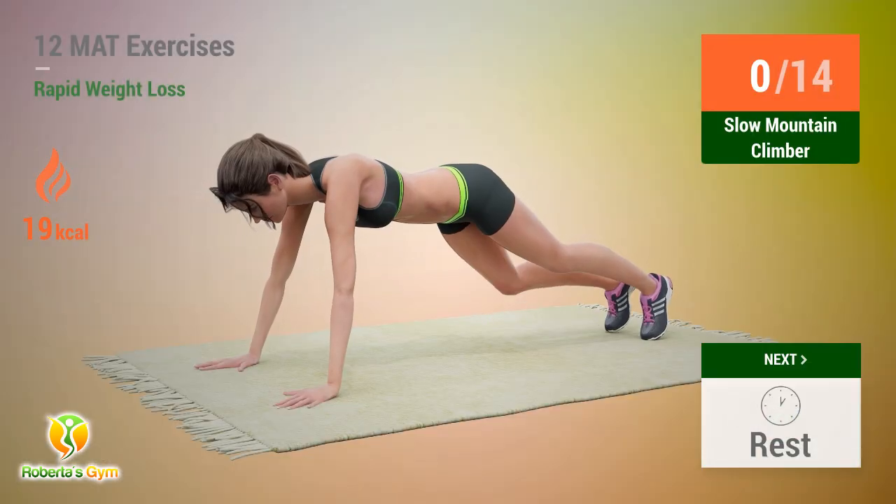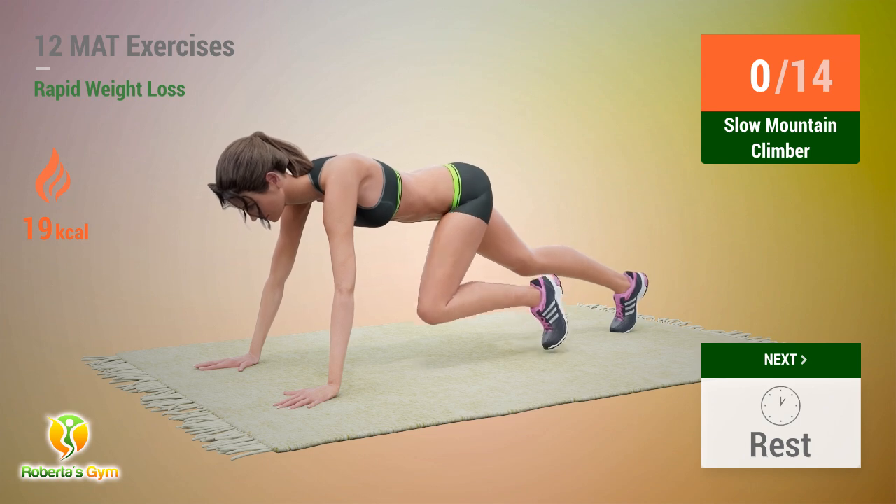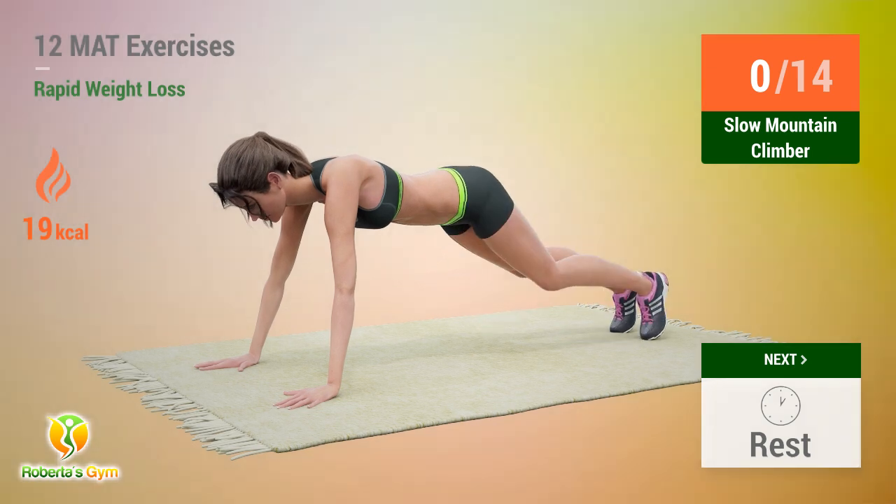Up next, slow mountain climber. In 5, 4, 3, 2, 1, go! 1.